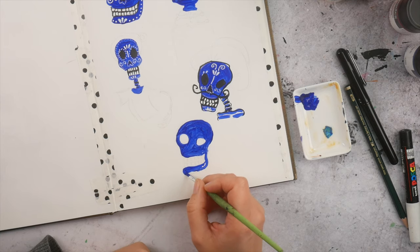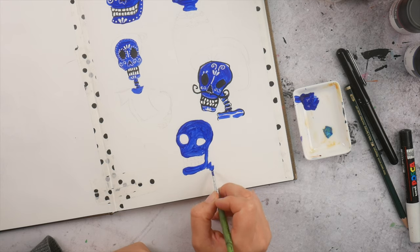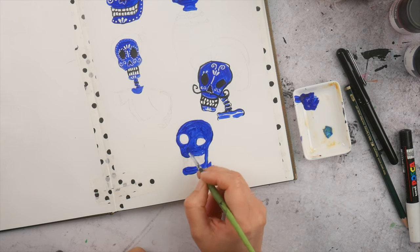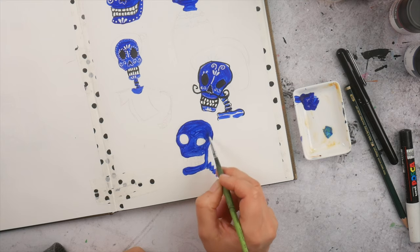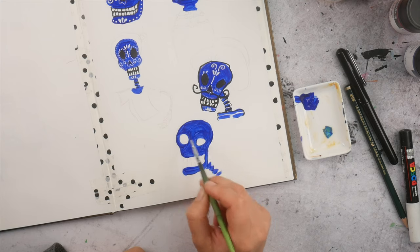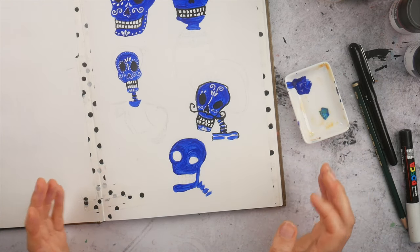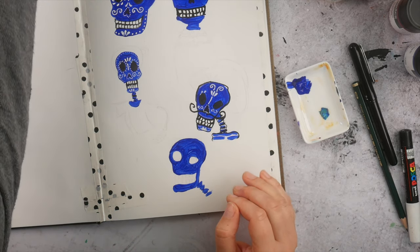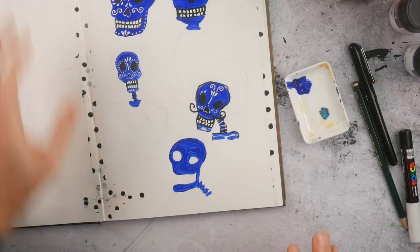It doesn't really matter that it's not realistic — I'm not aiming for realistic skulls here. I actually wanted to make an entire course about these skulls because people have been asking for this for a long time. I actually wanted to launch it this October, and it was going to be called Scully. I was even already creating it.